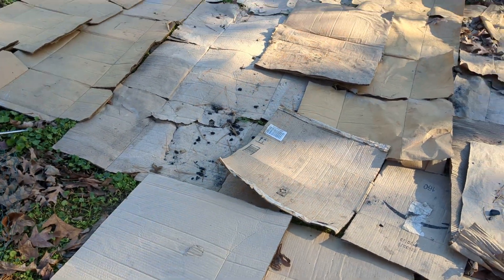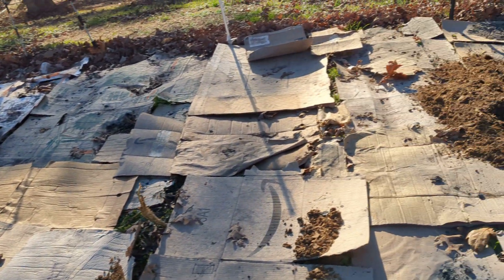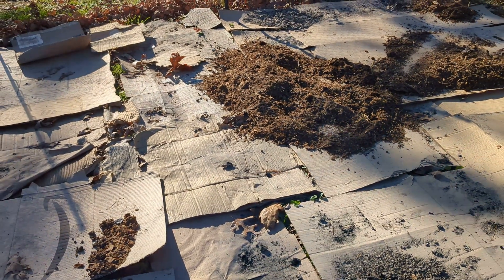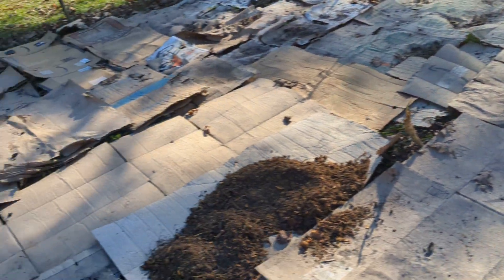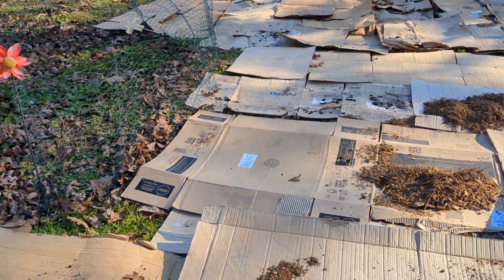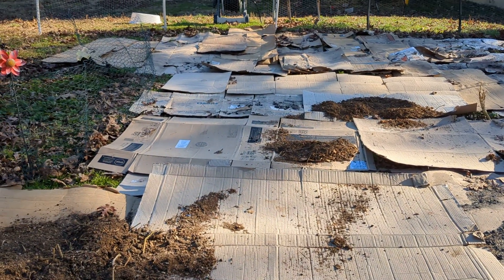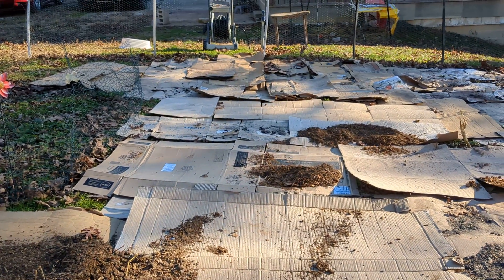So I really need to have some compost down on top of the cardboard, if nothing more than just to keep the cardboard in place. Then I'll water it — like I've already done, but I'll water it some more — and the cardboard will spend the next three months breaking down.